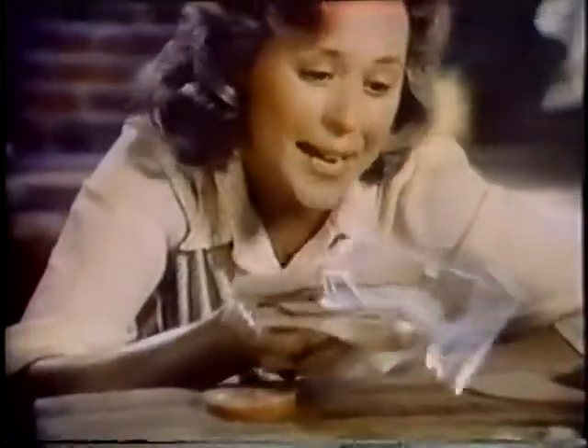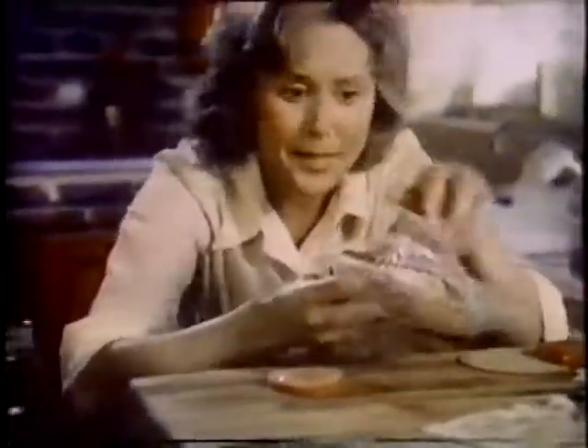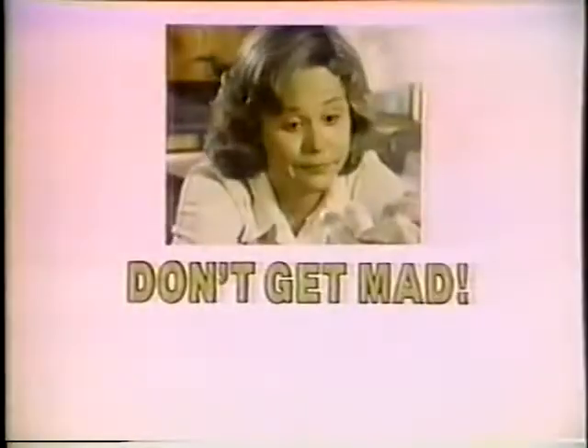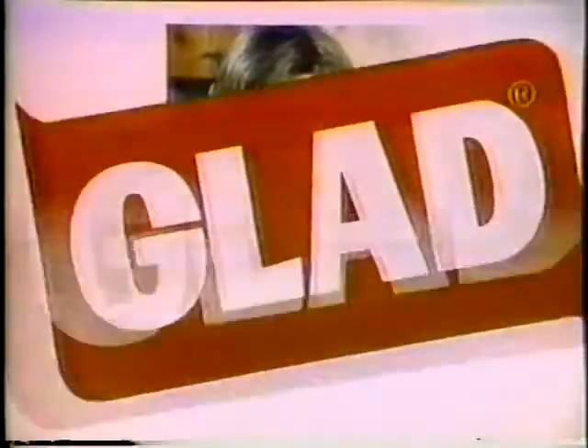Sometimes I wonder if by making sandwiches, I'm mailing them. Putting sandwiches in these bags is like stuffing envelopes. Don't get mad, get glad — Glad sandwich bags.